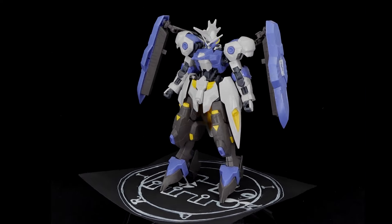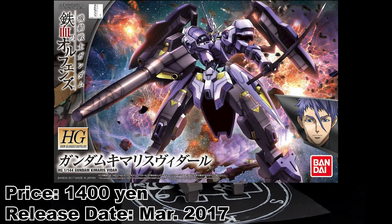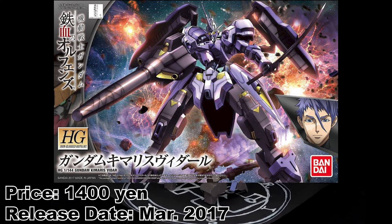What is going on guys, MJ2005 Gundam here, and today I'm going to be re-reviewing the high-grade Gundam Kimaris Vidar from Gundam Iron-Blooded Orphans.